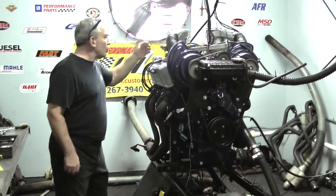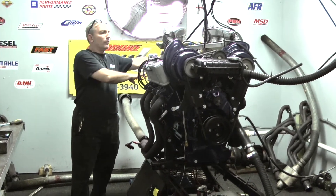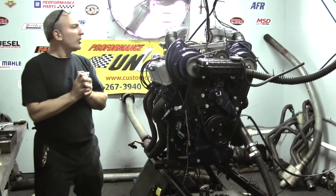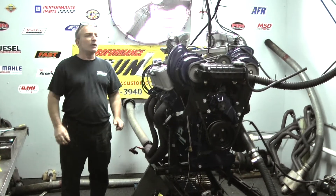It's got dual quads on here — two carburetors, 4x4, split. One carburetor runs one half the motor, one carburetor runs the other half. Really cool build. I want you to check this out — really insane. A very cool build going into this Cobra.